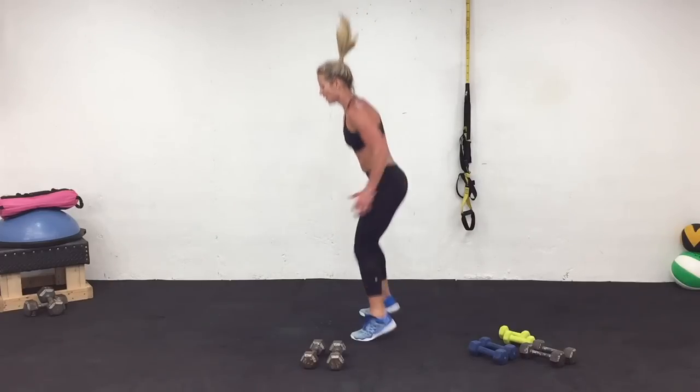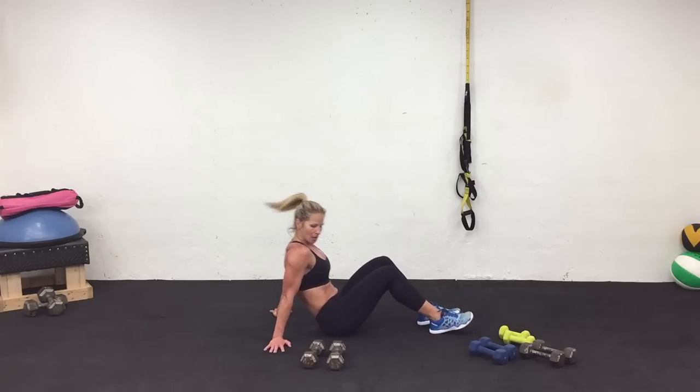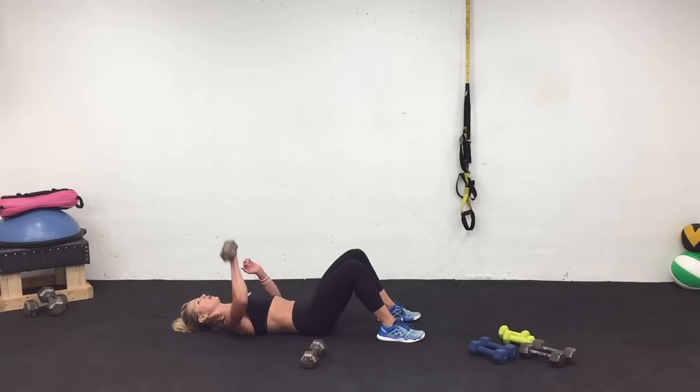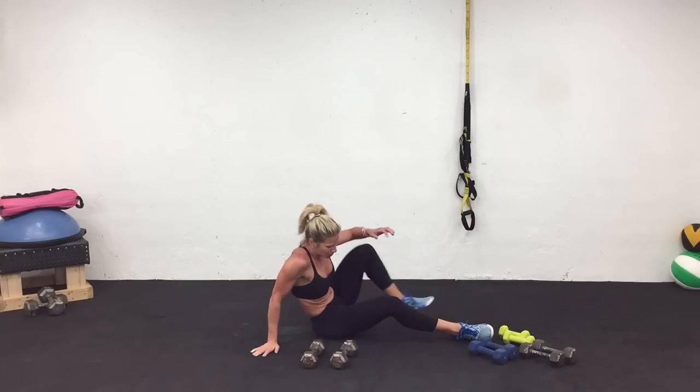Three, two, one. Rest — cycle complete. Coming down. Right arm only — prepare and work. Keep going. Three, two, one. Last one, come on up. Cycle six complete.